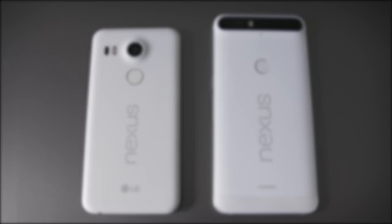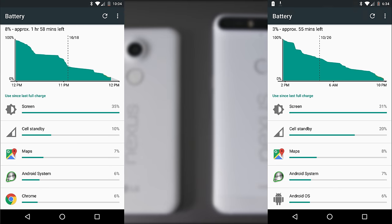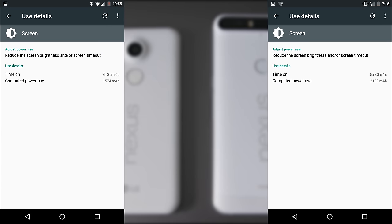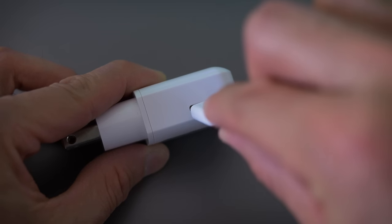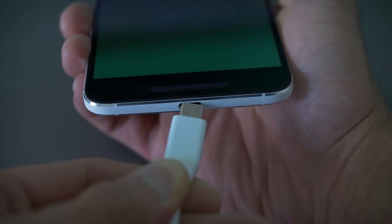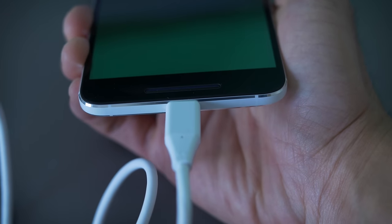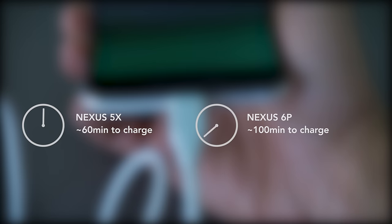Battery life is pretty good. I'm easily getting a day and a half of regular use on the 6P and around a day on the 5X. Charging is done with USB-C. Right now I don't have enough USB-C cables to make it super convenient, but it'll be worth it soon. There's no wireless charging, which is a little bit of a bummer, but the 15-watt chargers they include juice up the phones pretty fast. It takes about one hour to charge the 5X and a little over an hour and a half to charge the 6P.